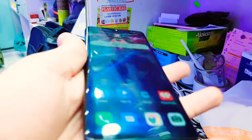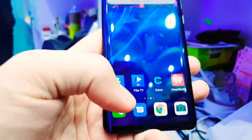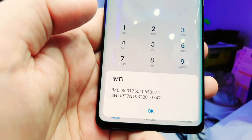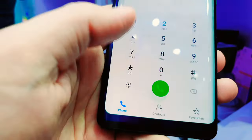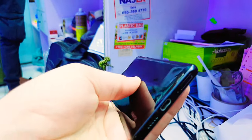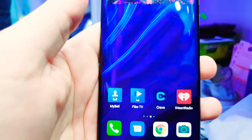It's working fine, no issues. Clean condition, no scratches. I will mention the price in the description, you can check there. Thank you so much.